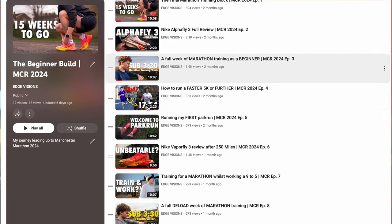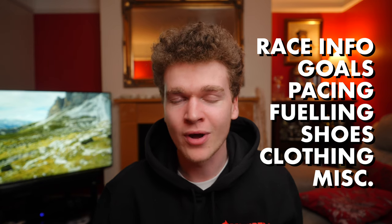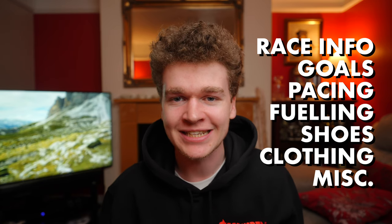Welcome back to the channel and welcome to episode 13 of the Beginner Build-a series, where I document my training leading up to my first marathon in Manchester. I'll link the series playlist in the description below so you can catch up on everything that's happened in the last 12 episodes. Today's video is going to be slightly different and a little more stripped back, as I want to go through my race plan for the 2024 Manchester Marathon, broken down into different segments.